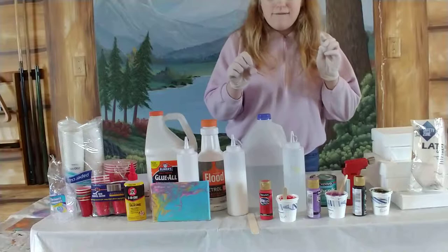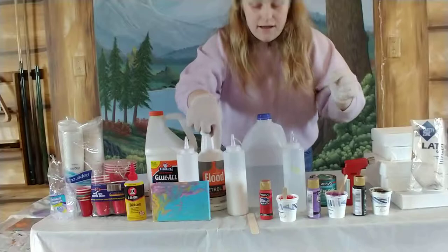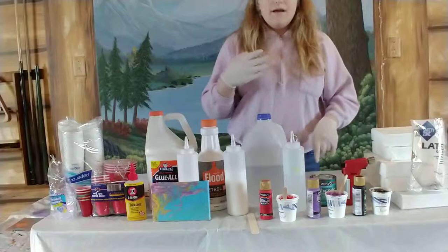I have ketchup bottles for each color. I don't have individual paint ketchup bottles yet — I'm going to get those someday. I already have pre-mixed paint. I've pre-mixed all three colors: I'm going to be doing black, purple, and red for a quartz pour.